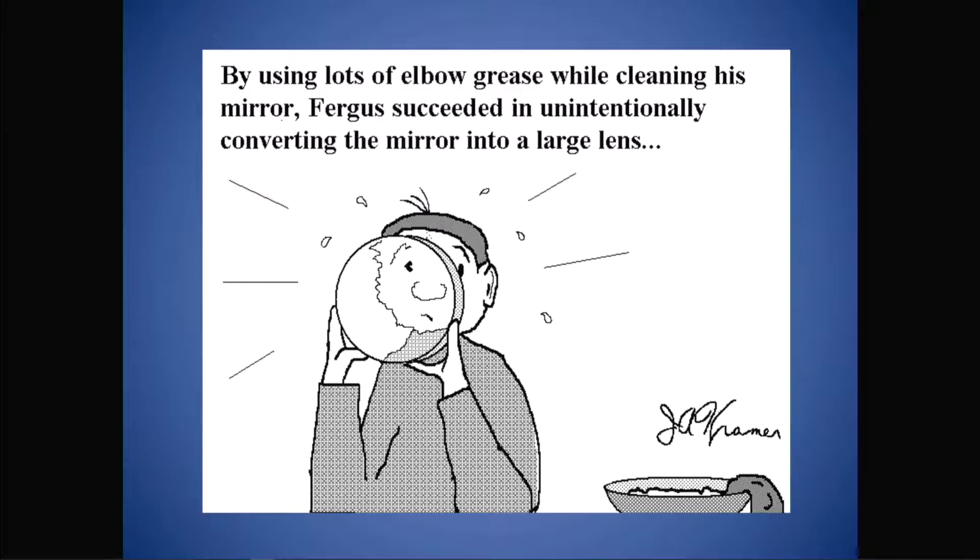I'd like to share some insights on when and what to use to clean your optics. This won't be a how-to talk, because there's lots of YouTube videos that show you how to clean your optics. The common-sense notion to keep your optics pristine and clean is actually wrong. We shouldn't be actively cleaning our optics, and we're likely cleaning the wrong optics and in the wrong way.